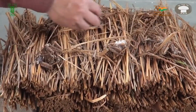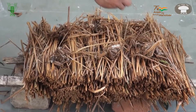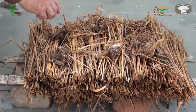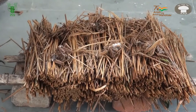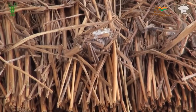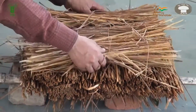This is followed by placing the mushroom spawn at 6 to 8 spots and covering the spawn with red gram dal powder. A second layer of three straw bundles is then placed in a similar fashion but in a criss-cross arrangement to the first layer of three bundles.